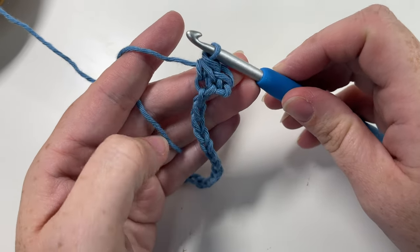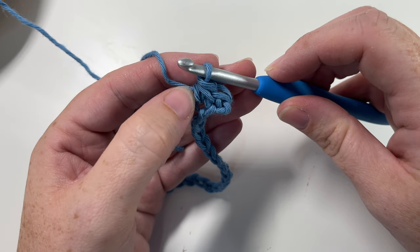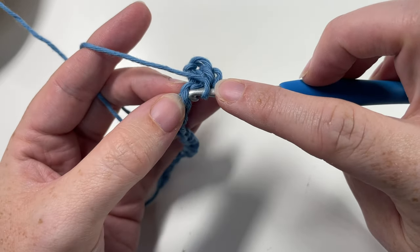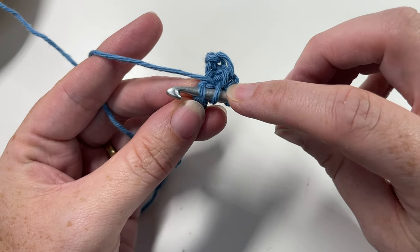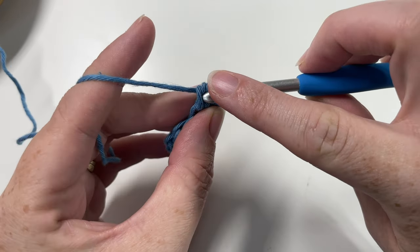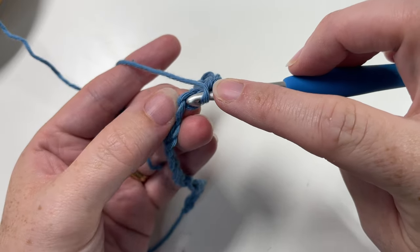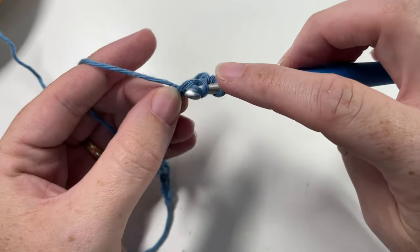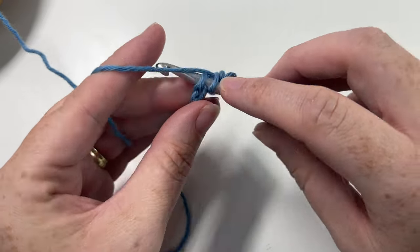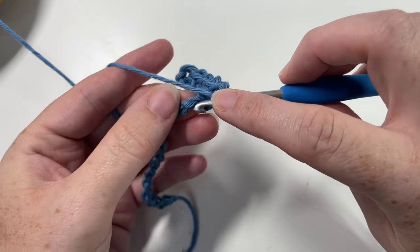We're going to work herringbone stitches all the way across. Looking at the post of your stitch, find that vertical bar — insert your hook under that vertical bar, then into the next chain stitch, yarn over, draw up a loop, yarn over and pull through. Continue that all the way across — under the vertical bar, inserting your hook from front through to back into the next chain stitch, yarn over, draw up a loop, yarn over and pull through all three. At the end of row one, chain one and turn your work.